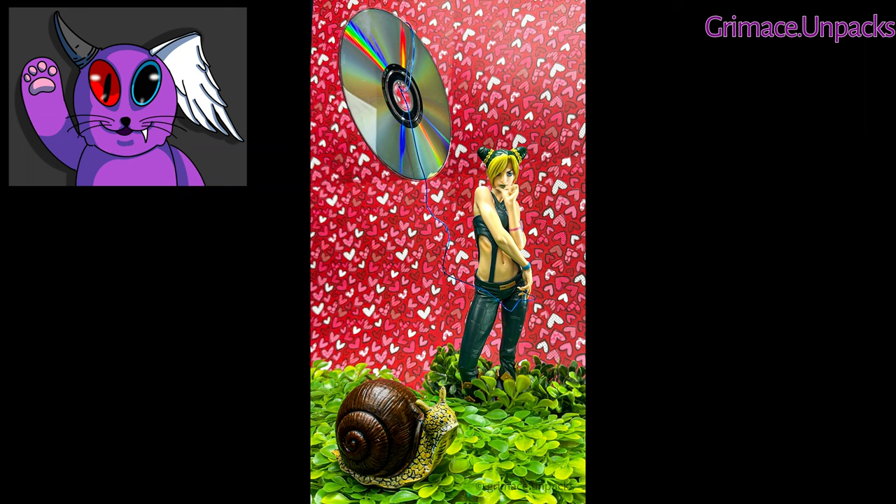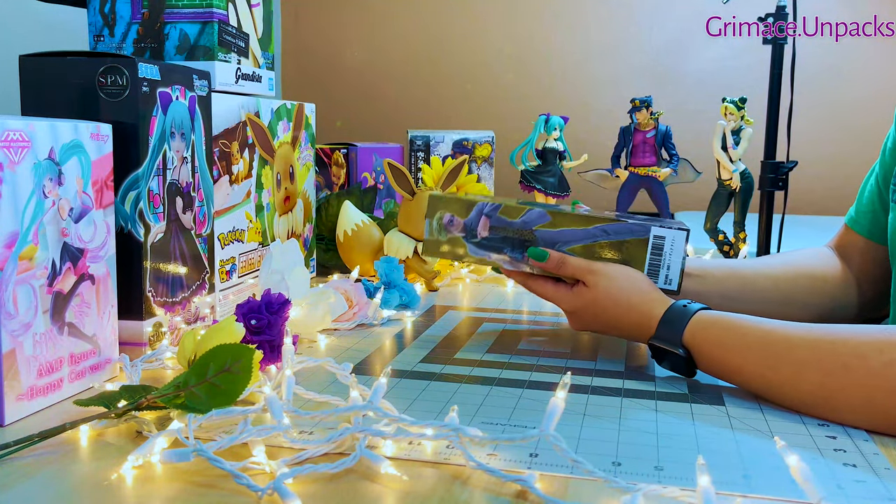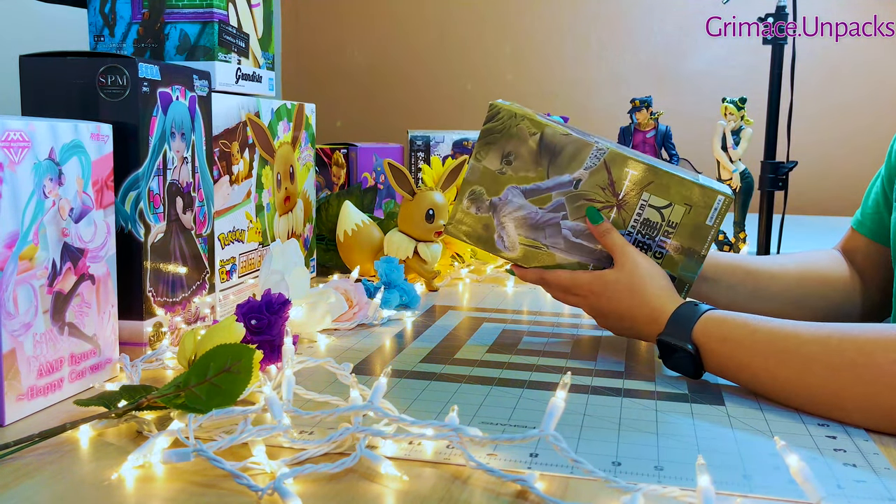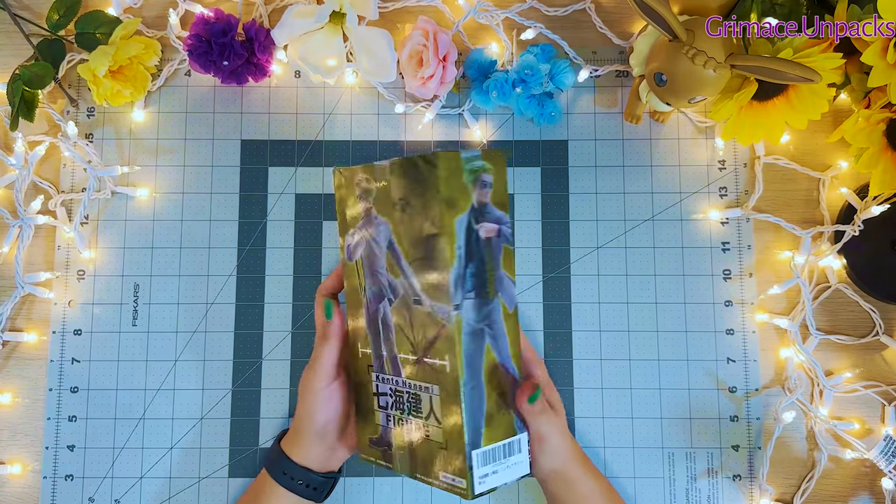Now let's unbox Nanami. I'm also unboxing the handsome Nanami Kento from Jujutsu Kaisen.